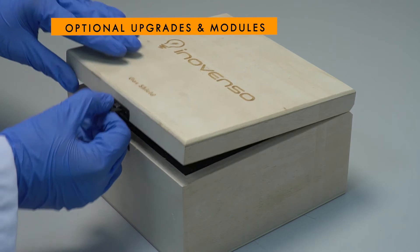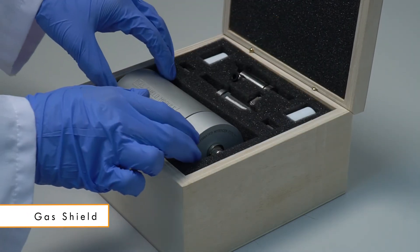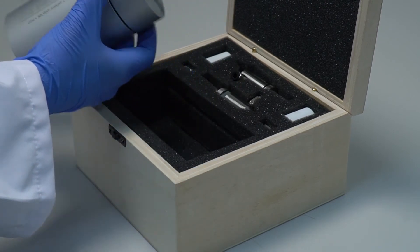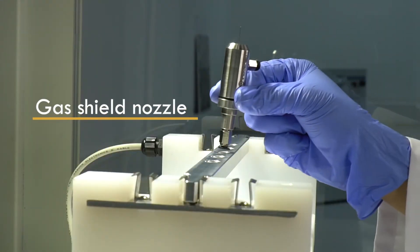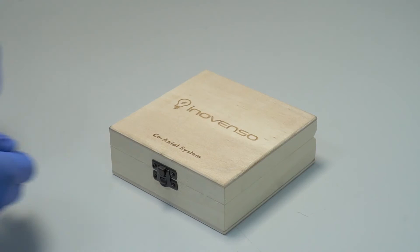In addition to this, the machine has optional modules such as the gas shield, where you can connect your gas pump or your laboratory gas tank to allow the jets to be infused with additional pressurized air.